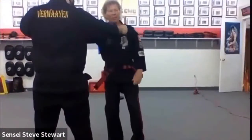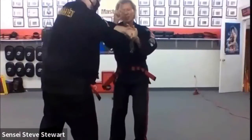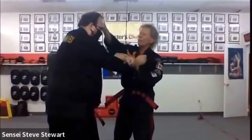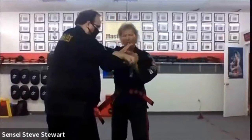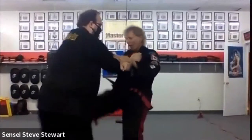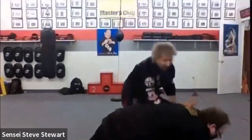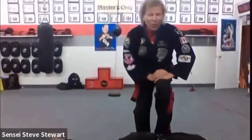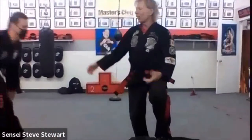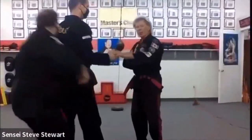If he grabs this way and the punch comes in on the 'what if' scenario, this causes cross-extensor reflex action — meaning this part of the brain works this side and that part works that side. Once it crosses, the brain has no idea where things went. So I can pop that and pop them right down that way and slap them to the ground. That's another way you can do it.